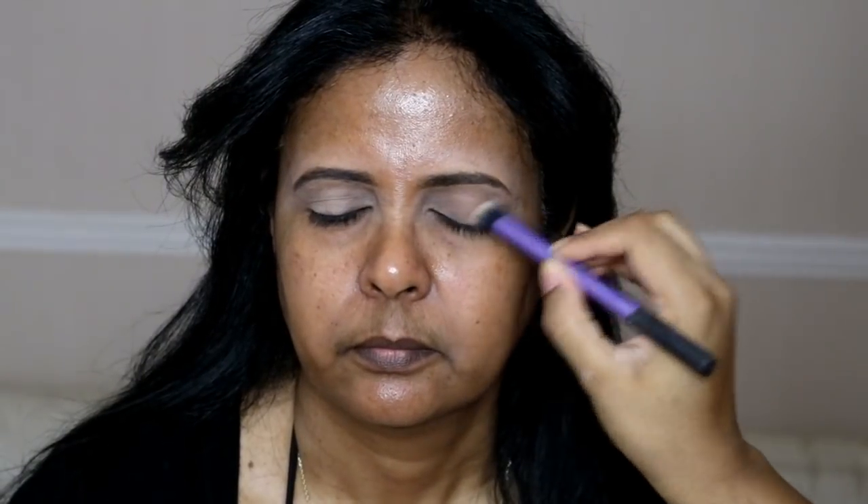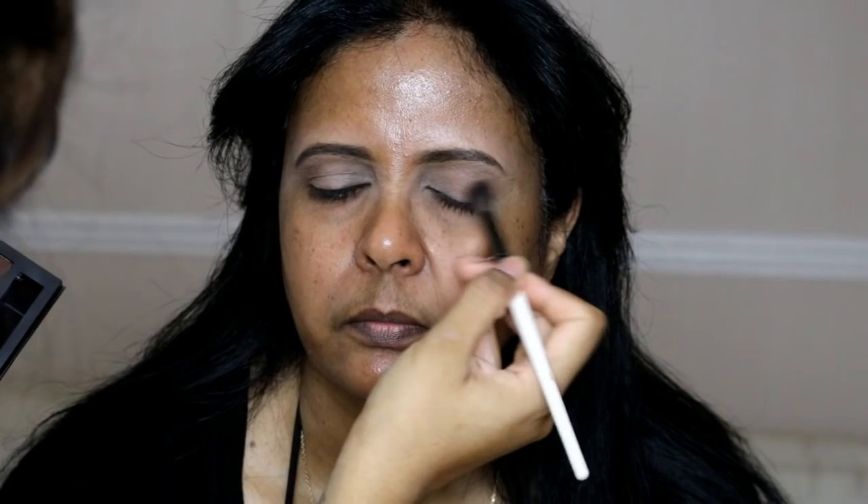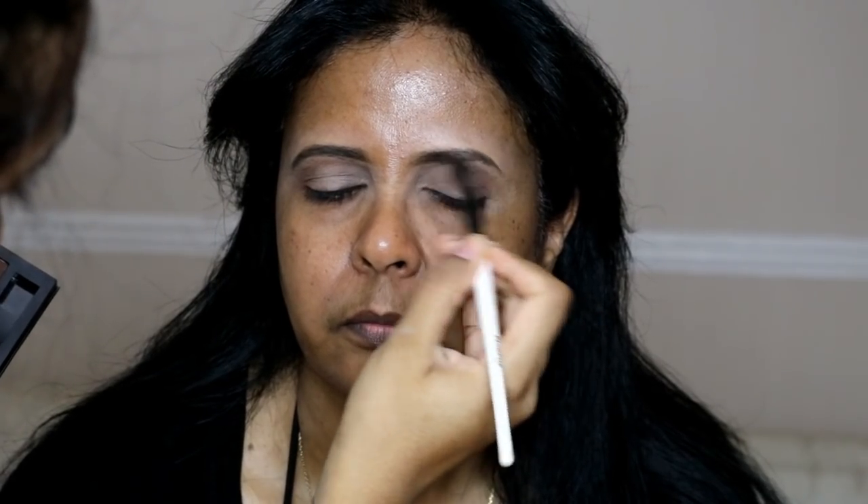I'm grabbing the Smashbox Full Exposure Palette and using a pale shade to set that concealer in place. Next I'm taking the Smashbox Double Exposure Palette, which has really nice pinky-purple colors, but I'm using the brown shade to add shadow and dimension to the lid, applying it mostly on the outer V area and into the crease, buffing it out so there are no harsh lines.